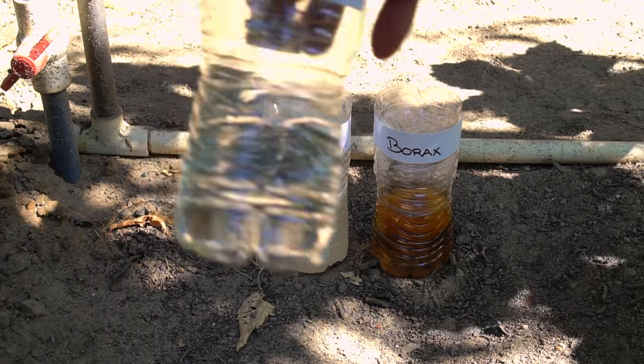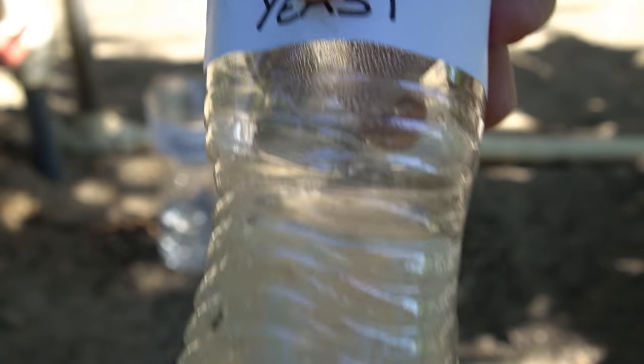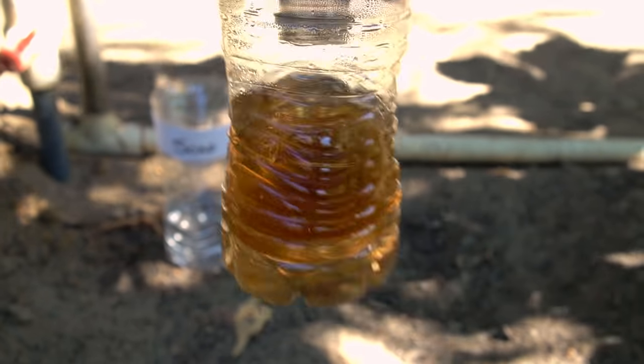At the third location, there is nothing in the soap trap. There is one mosquito in the yeast trap, which is not a big accomplishment. There are no bugs in the borax trap. There's a lot of information on the internet on how to set up these traps claiming you can catch a lot of mosquitoes, but as you can see these traps are ineffective. They don't work, and many people commenting on articles and videos are saying the same thing — these traps do not work.